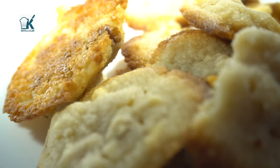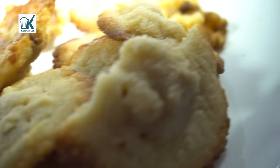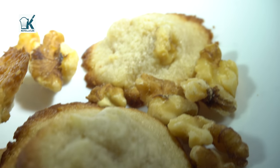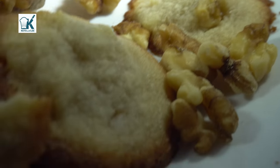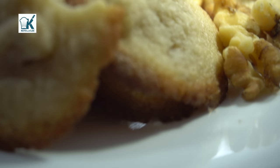Hi guys, welcome to Keto with Me, your low-carb lifestyle channel. I am your host Sonia Lee, and today we are making shortbread cookies — they are keto and low-carb. We're gonna make them with walnuts and without walnuts.